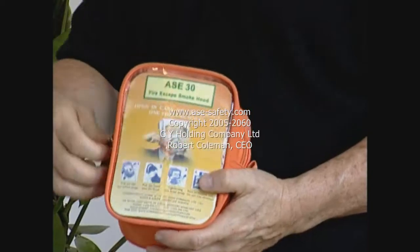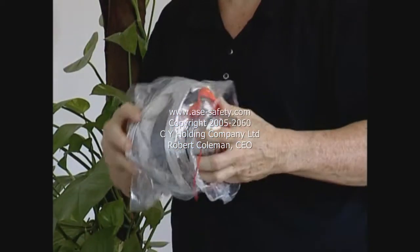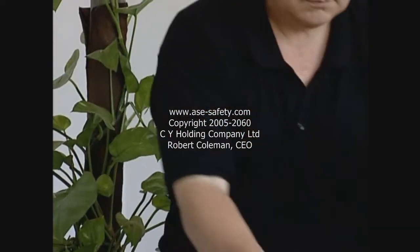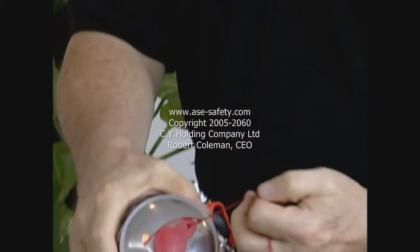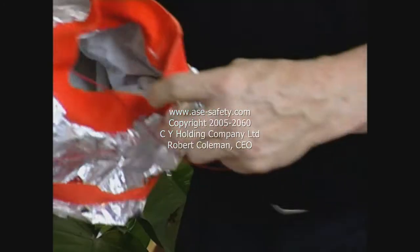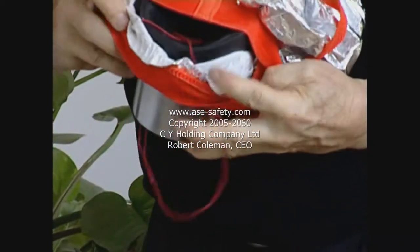When alerted, immediately locate the nearest safety evacuation hood. Remove the device from its packaging. There is a red string attached to the plastic vacuum-sealed bag to assist in quick access to the safety hood.